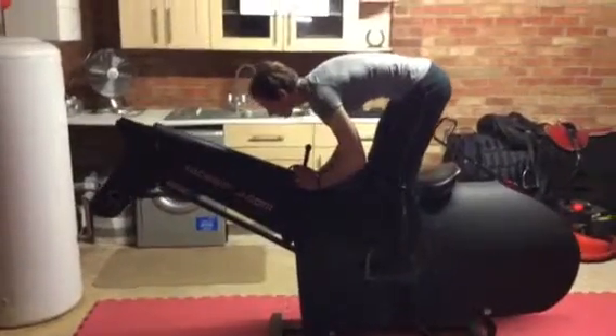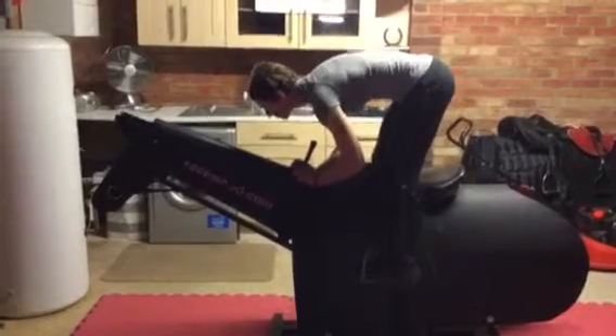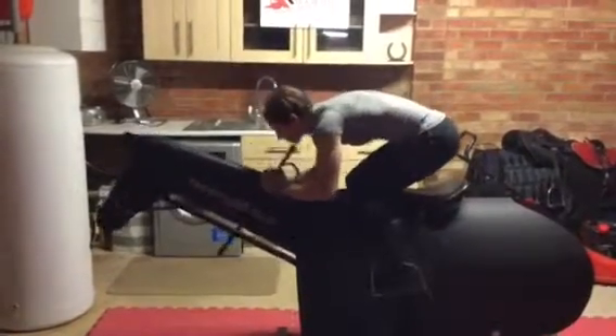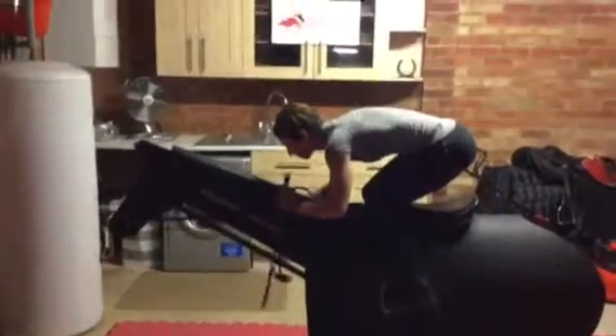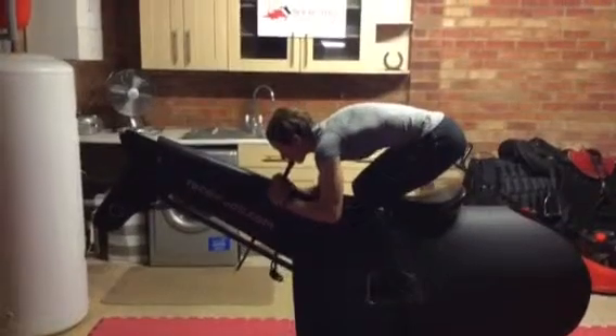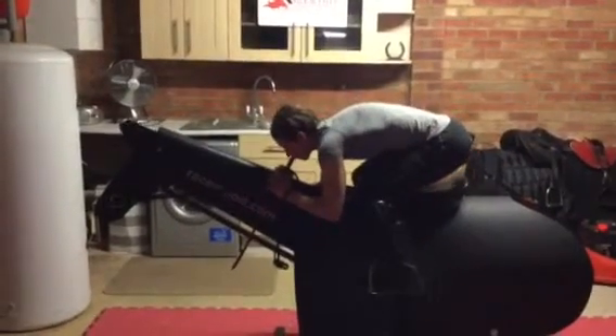Getting that posture right — we won't hold it for too long. Get nice and low, bringing that whole frame down, always looking forward, feet nice and parallel, nice flat back, working those thighs because you're getting lower and that's the whole point.